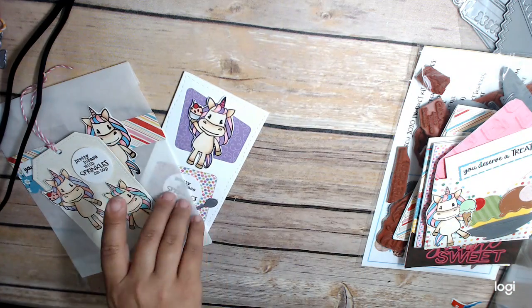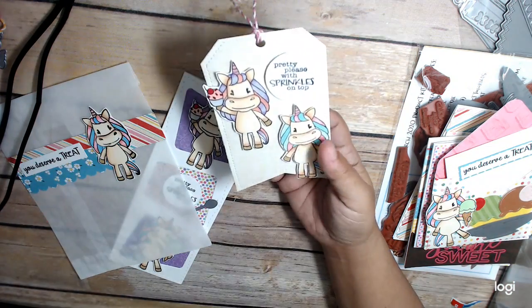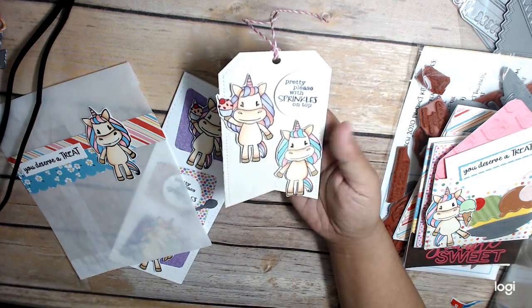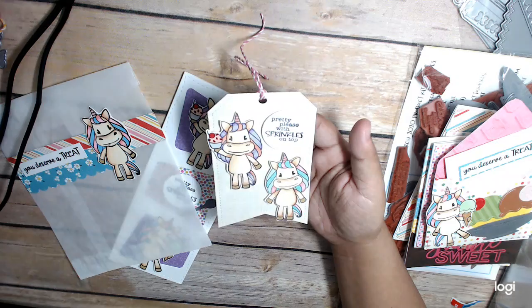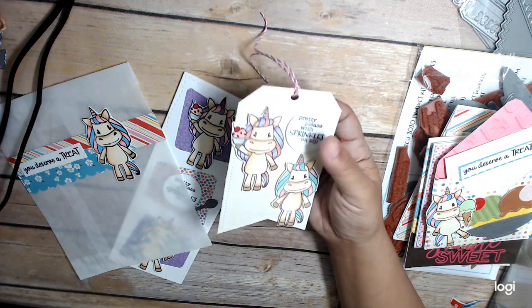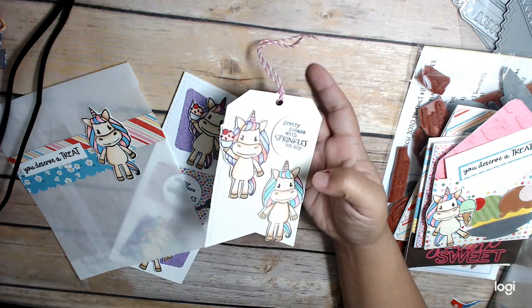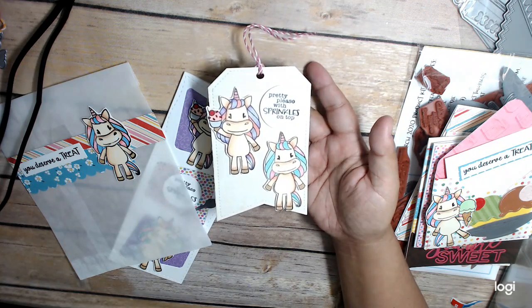And then I did a tag using two of the little unicorns. It says 'Pretty pleased with sprinkles on top,' and it's tied off with a piece of twine. This tag die comes from CC Designs — it's one of my favorites.